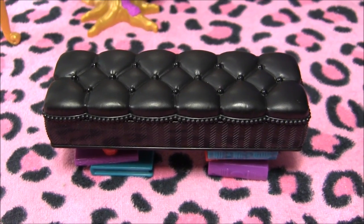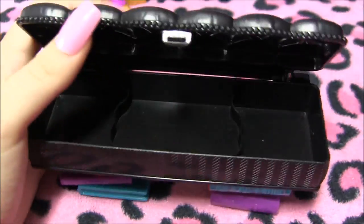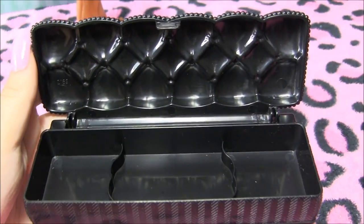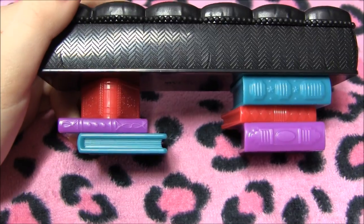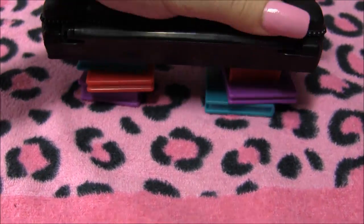This playset also includes this beautiful black chair, which isn't just a chair — it opens up, so you can hide your jewelry or the accessories for the playset in there so you don't lose them. Isn't that cool? And it closes back up very simply. There are more books at the bottom. I'll turn it around so you can see it — this is what it looks like from the back.